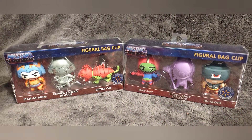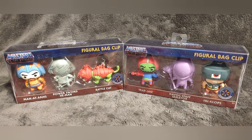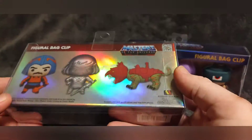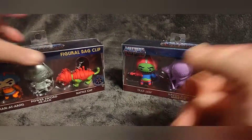Hey everybody, Retro Geek Dad here back with another toy review. This time we are looking at the Masters of the Universe figural bag clips. These aren't really so much of a toy as they are just little character bag clips. These are done by Monogram.